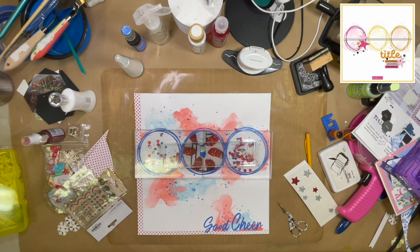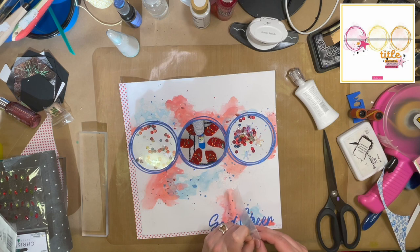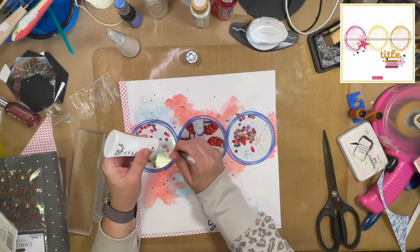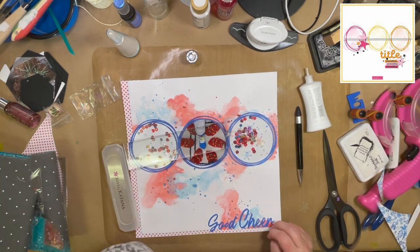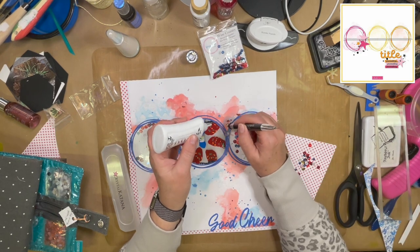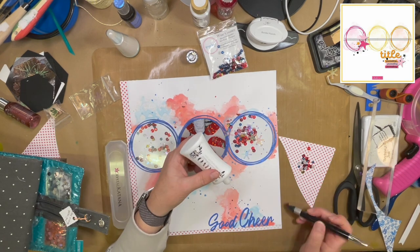I have these stickers from Pinkfresh Studio that say 'Good Cheer' — I thought that was the perfect blue, so I went ahead and used that for my title. I don't really have anything earth-shattering to tell in this story, except that this kind of worked as our family photo this year. We don't normally do matching pajamas because it's super expensive and a lot of us don't wear them any other time of year. So I thought, let's just go with socks with dinosaurs on them — and if you follow me, you know Noah just loves dinosaurs. Now I am bringing my sequins to the outside of my shaker pockets, putting a little grouping in the upper left-hand corner of the right-hand circle and the lower right-hand corner of the left-hand circle.